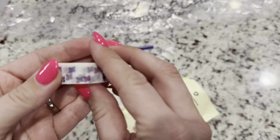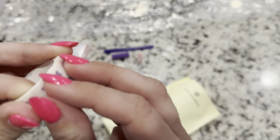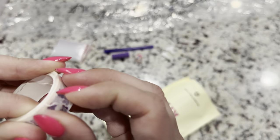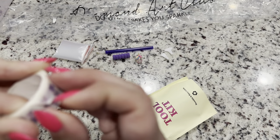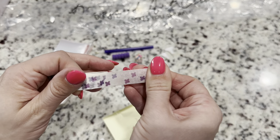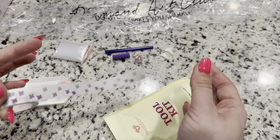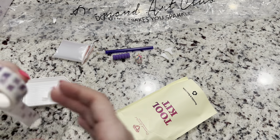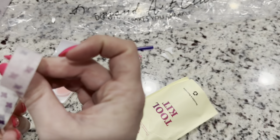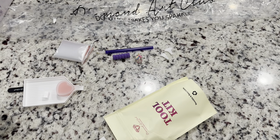Another random item in every kit is washi tape. In every diamond painting kit there's usually a little bit of excess glue around the sides, and to prevent anything from getting on that sticky area, if you put washi tape on your borders it'll keep any ick from getting into that sticky. It's awesome that they're now including washi tape in their toolkits. You can also use it to section your canvas off — I do have a video on that linked in the description below.